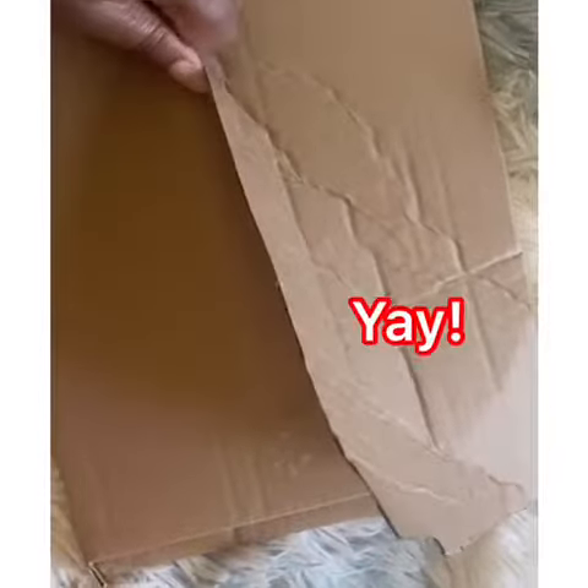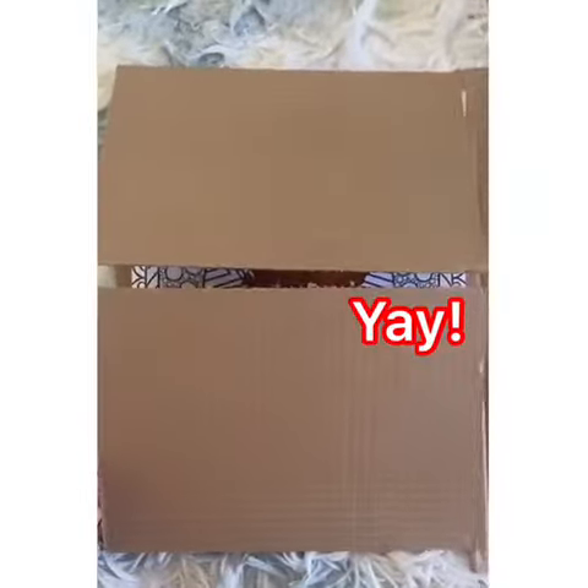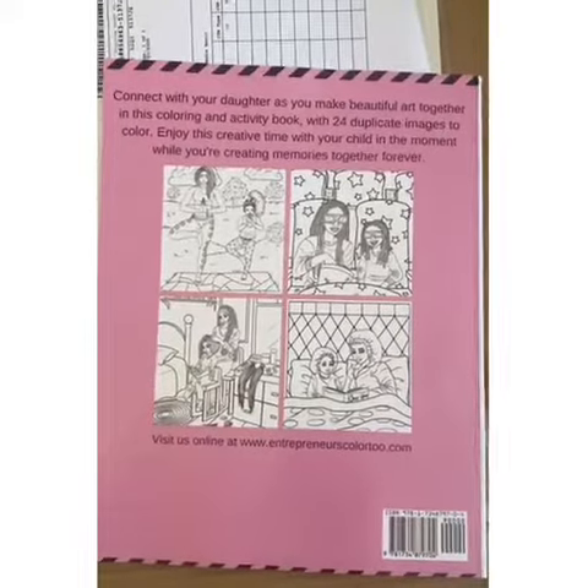The proofs are here! Let's open it up. We're going to look inside and start with the back first. And as you can see, there are four pictures on the back from the inside.